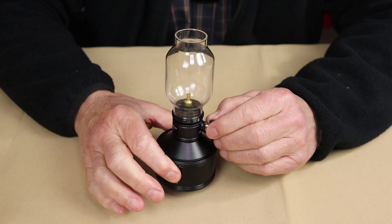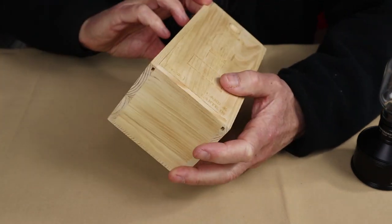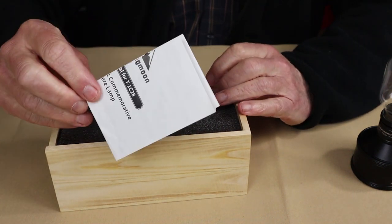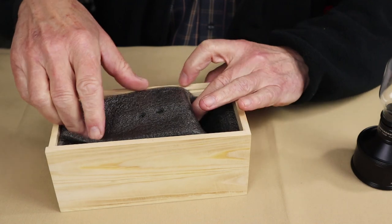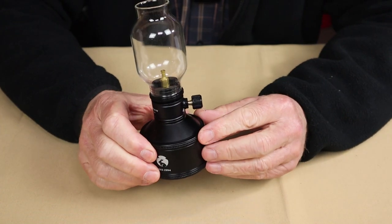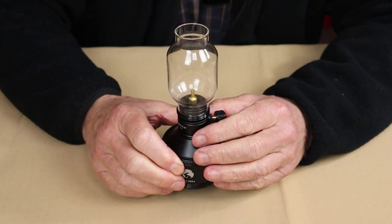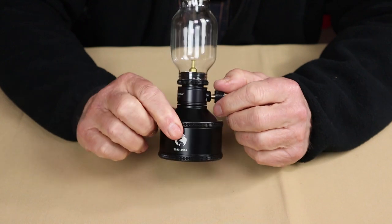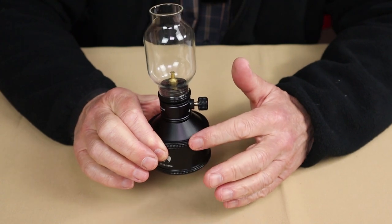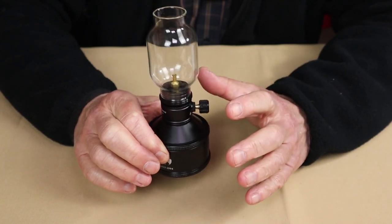Just before we take a closer look at the lantern itself, let me share with you what it came with. The lantern did arrive in this presentation box — a nice box, laser engraved on the outside. Inside the box there's simply the operating manual and warranty information. The other thing the lantern came with is the refillable gas canister, which is what sets it aside from their regular gas lantern in their lineup. They actually include a refillable gas canister with this one, which is kind of nice. We'll talk to this in a few minutes because it provides some additional versatility beyond just using it as a lantern.